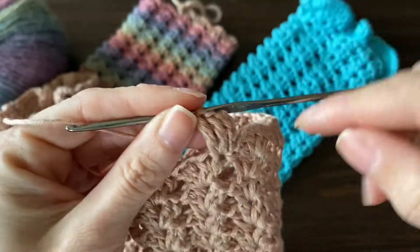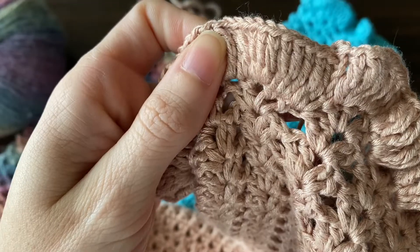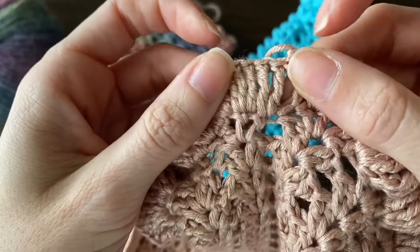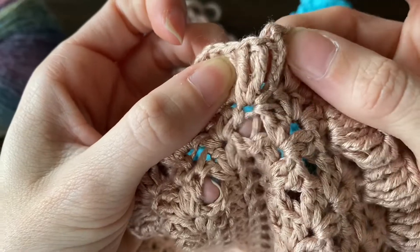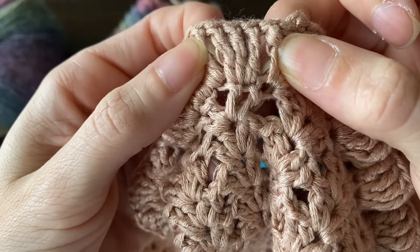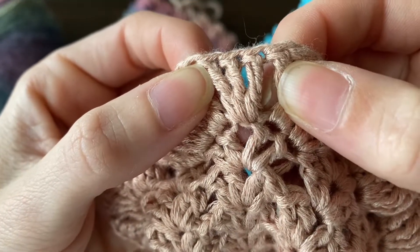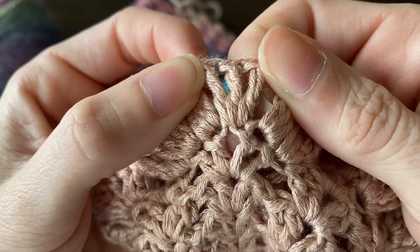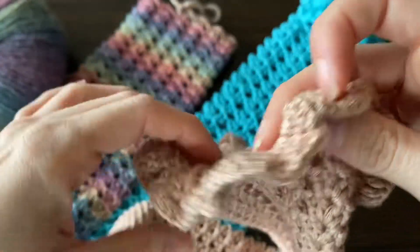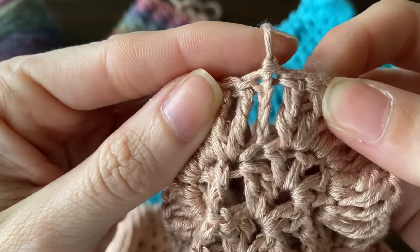Make sure that when you get to the chain-one space you're working three triple crochets into that space as well. When you've gone all the way around, slip stitch to the top of that chain four. To recap: we made the chain of four, added two more triple crochets into that same stitch, then three triple crochets in every following stitch, including three into each chain-one space separating the clusters. You're really packing them in there. When you reach your starting point — the chain-up of four — slip stitch to the top to finish.